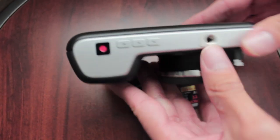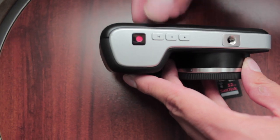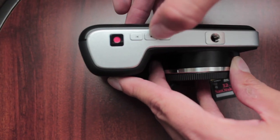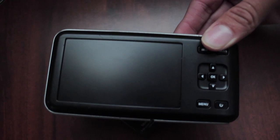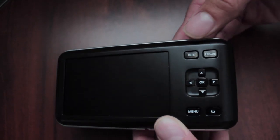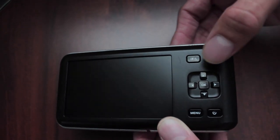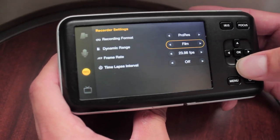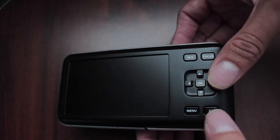Getting into specifics with the buttons and the screen — it's pretty simple. The record button's right here on top. Up here is the play button, and then fast forward and rewind. There's a focus assist thing, but most of the time you'll just be doing manual focus anyway. There's iris, okay, and arrow buttons to navigate around the menu. The menu's right here and the power button.